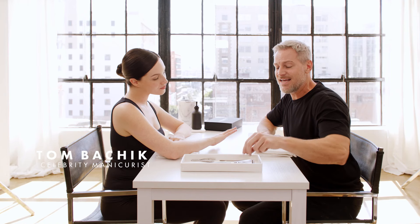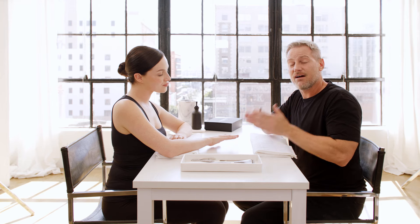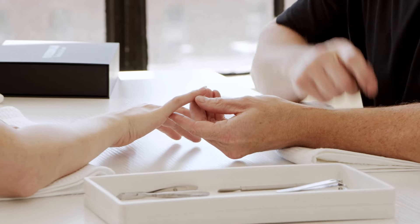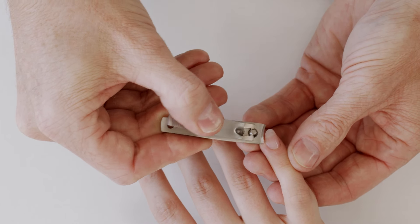The first step of nail shaping is to create your length and shape. I love to use the stainless steel nail clipper. It's super important to make sure that my composition and shape is right on. What I do is draw an imaginary line down the center of the nail — what I do to one side I do to the other. I start at one side of the nail and clip it towards the center.